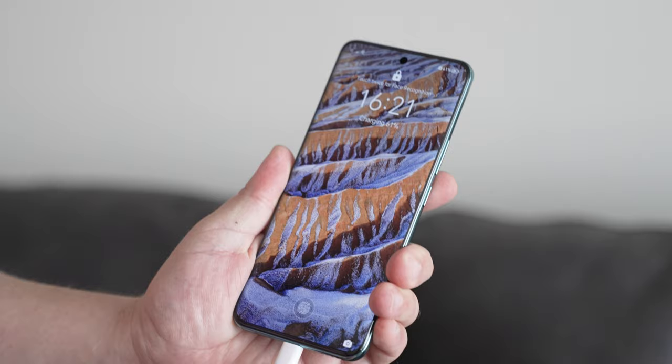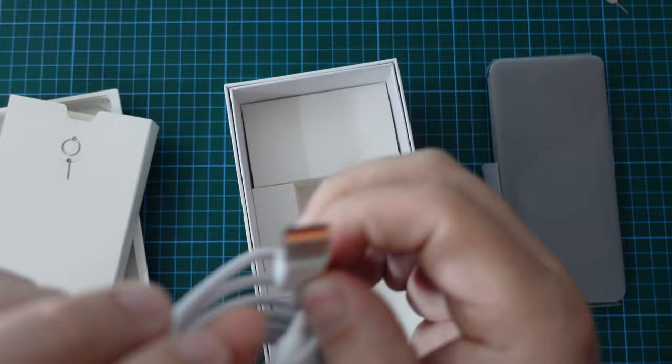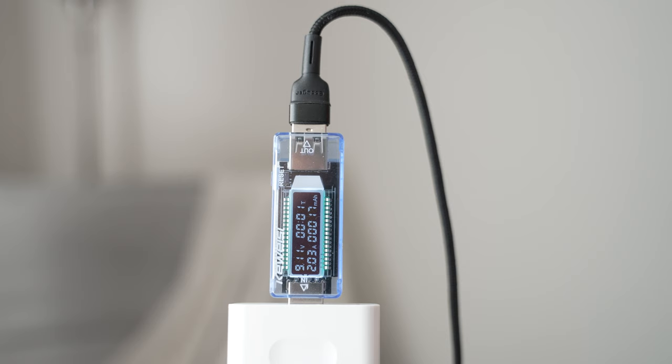The Honor 90 also fast charges using 66 watt fast chargers. Sadly, if you live in Europe, you won't be getting a fast charger in the box. You'll either have to make use of one you previously had, or spend some money and get a 66 watt fast charger to use with the Honor 6 amp cable that comes in the box. That cable is not always compatible with other fast chargers, so do make sure that whoever you're buying your charger from makes it clear if it is compatible with Honor. They do have a slightly different charging standard to other brands.